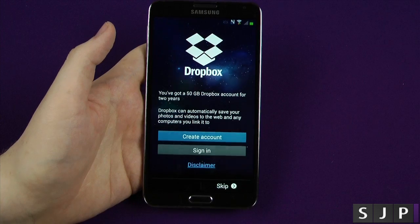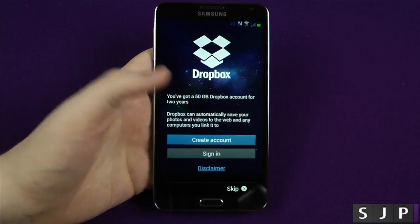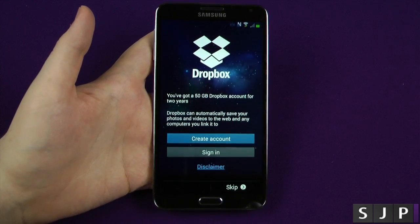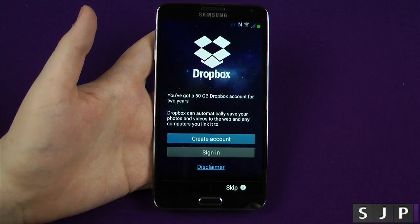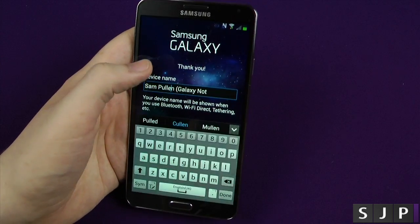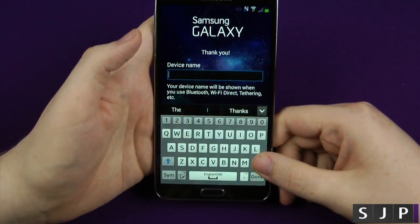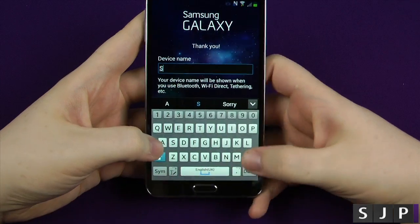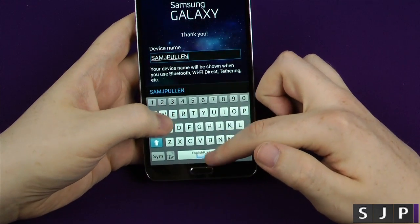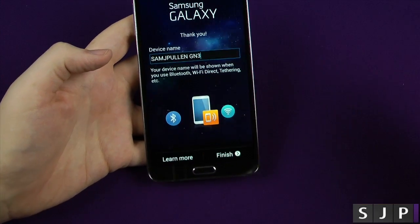Now if you've got a Dropbox account you can log into it at this point. If you haven't got one you can create one and you get 50 gigabytes of free storage for two years — how cool is that. We're gonna skip this one and log into Dropbox later on. It's showing the device name as Samsung Sam J Pullum — let's change that. We'll have it as full capitals: Sam J Pullum, Galaxy Note 3. Click done and click finish.